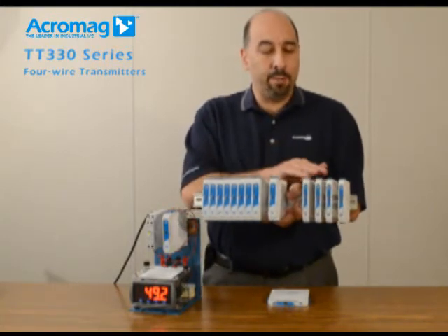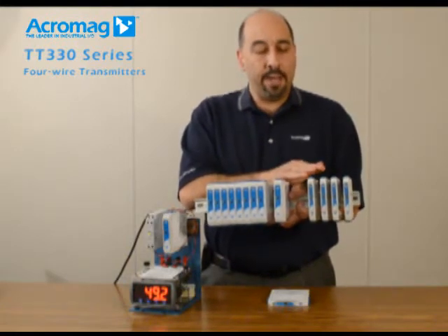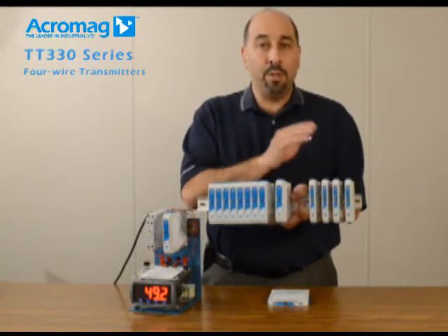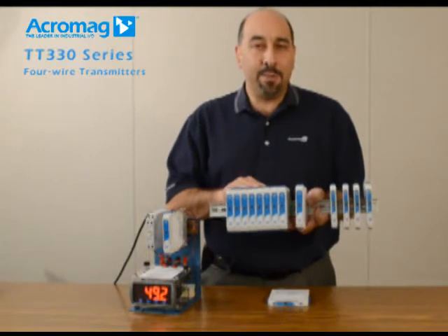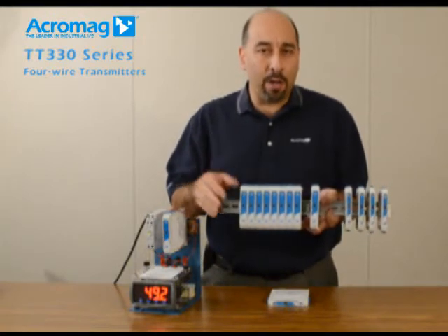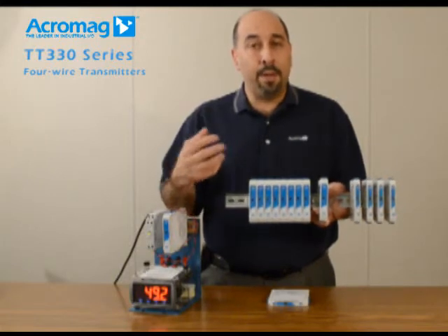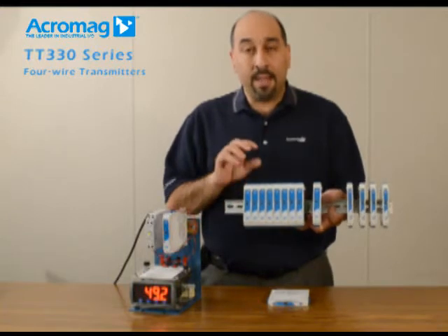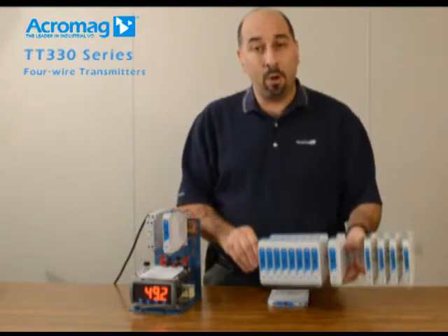You might already be familiar with Acromag's TT-230 series line, which is a true two-wire transmitter, DIN rail mount signal conditioner with a universal 4 to 20 milliamp output sinker source. The TT-330 series line is a true four-wire transmitter that includes a separate power source, an isolated input, and an isolated output. So by definition it's a four-wire transmitter. This line has a lot of extra features that the TT-230 series does not. I'd like to give you a quick overview.